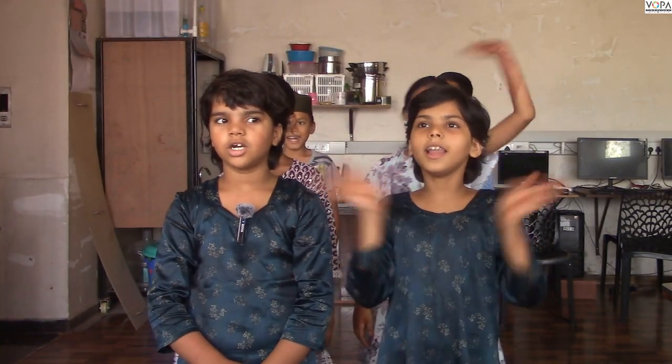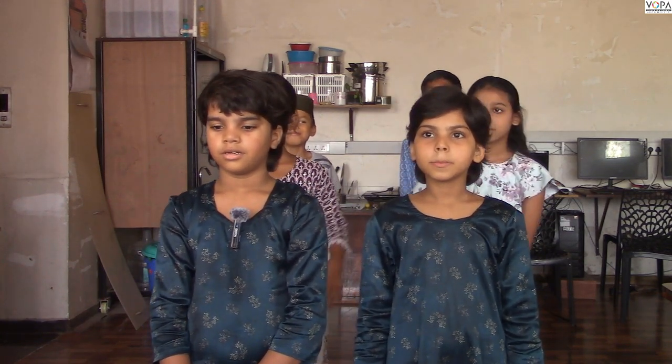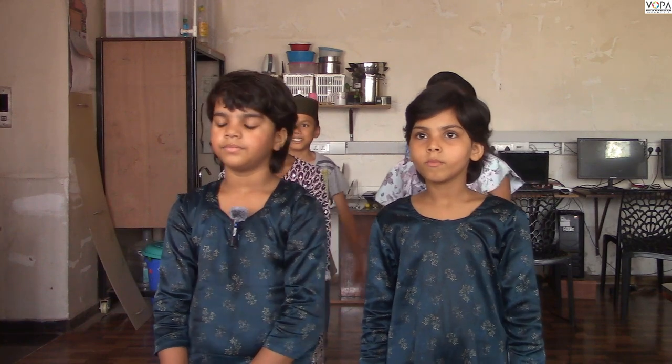Hello, kids. Hello. So, in this video, I will show you the instructions. Okay? Yes.